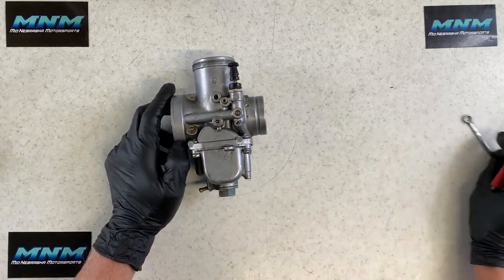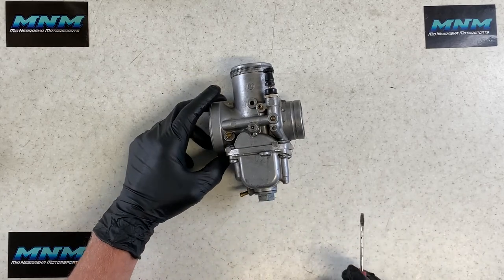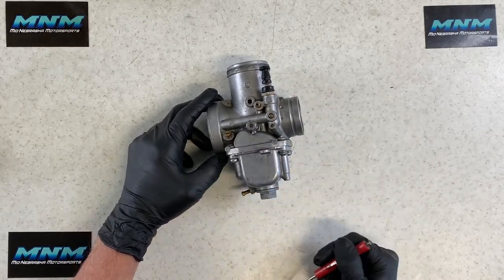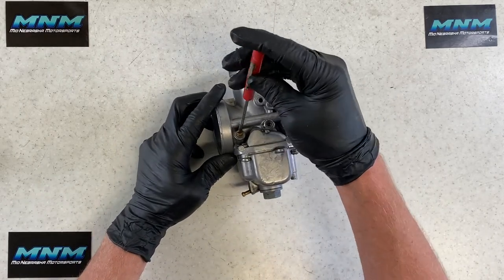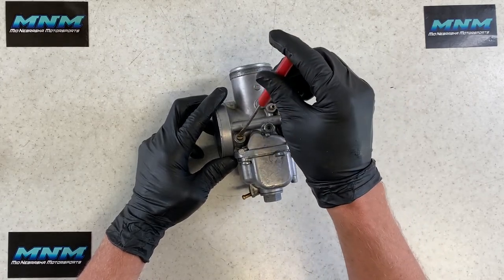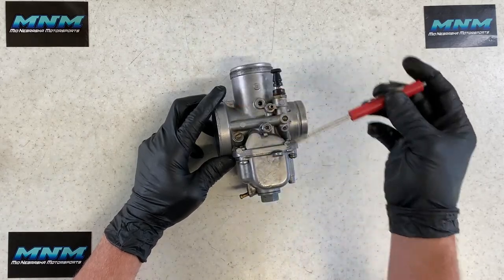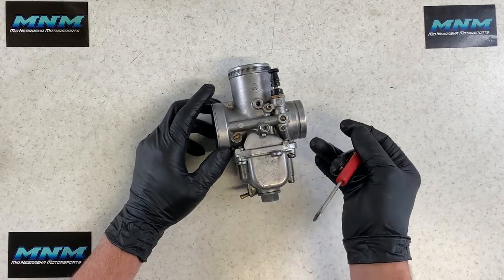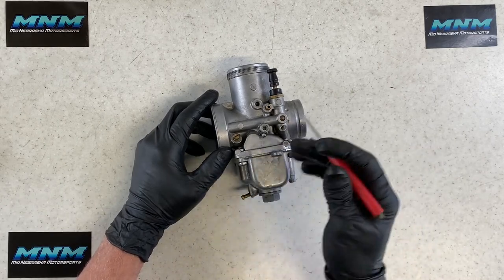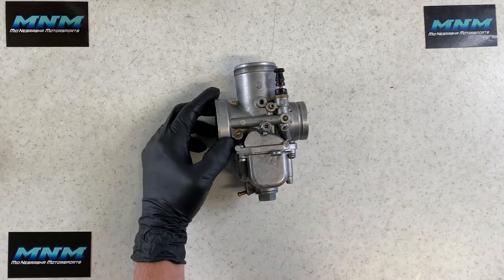Flipping the carburetor over, we've got the air/fuel screw. Your manual will specify a setting — for example, two and a half turns out. To set it, turn the screw all the way in until snug, then back it out two and a half turns. That is your carburetor's set position. You can go as far as three or four turns out before the screw becomes loose enough to fall out — but there's a spring, washer, and O-ring inside that keeps it retained.